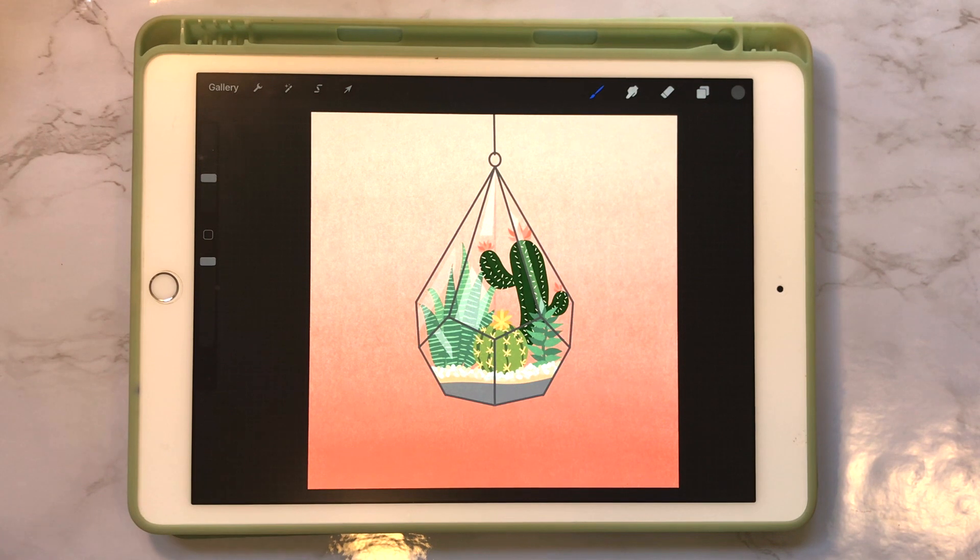Hi everyone, this is Amanda from Salty North Studio and today we're going to be drawing a terrarium.